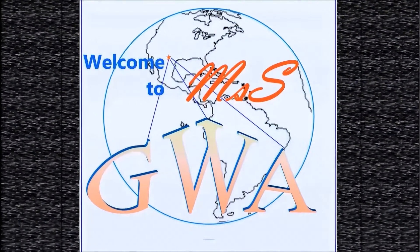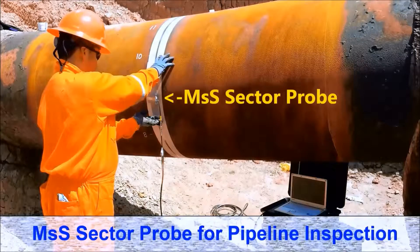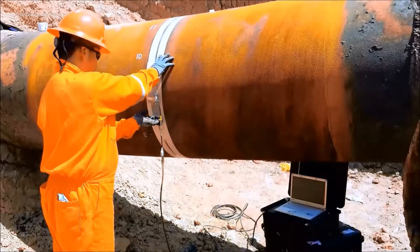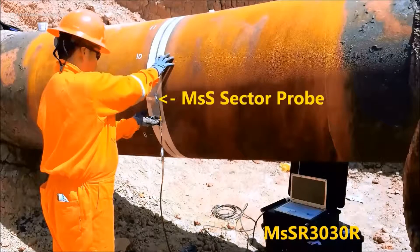Hello everyone. Welcome to Guided Wave Analysis. I would like to show you how to use MSS Sector Pro for pipeline inspection. For this guided wave testing, we need MS-3030R equipment, MSS Sector Pro, and a pipeline.